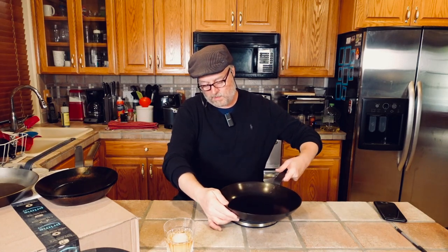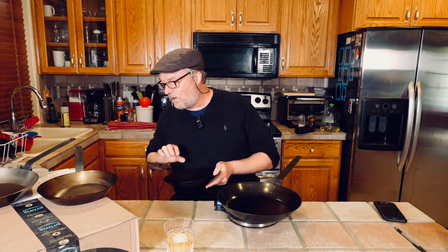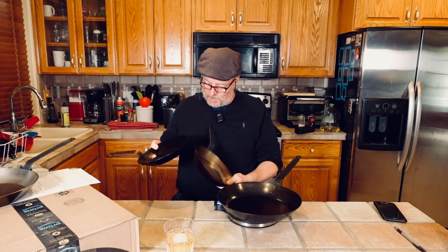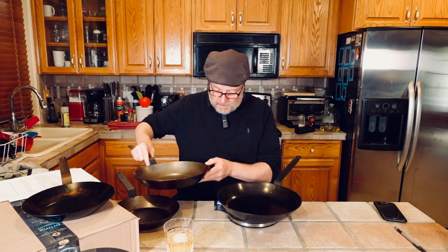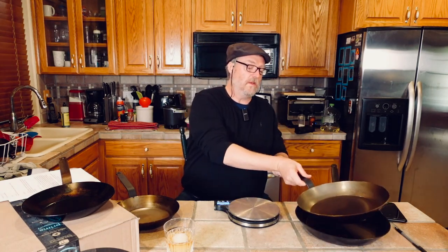The old eleven-and-seven-eighths weighs in at four pounds fourteen ounces. So it seems the new ones are just a slight hair lighter than the old ones. In terms of thickness, there's some debate over whether these are all three millimeters thick or some are two and a half. Without getting calipers — and I may do that at some point — they look to be the same thickness as the older ones, which I believe are all two-and-a-half millimeters thick. They seem the same thickness, just a skosh lighter.